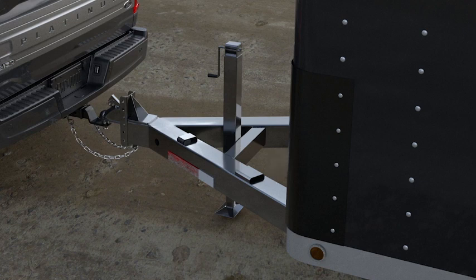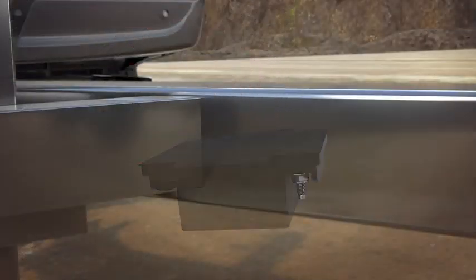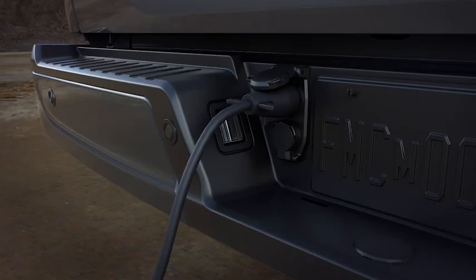Do not mount the sensor to a stationary surface such as the truck side of the trailer hitch. Make sure the mounting surface is vertical and the arrows on the sensor housing are pointing up. The sensor housing must be firmly attached to the trailer so it does not shake or wobble. Plug in the wiring harness to the sensor and the vehicle. When the 12-pin connector to the truck is fully plugged in, its red seal should not be visible.